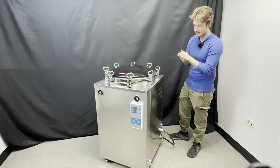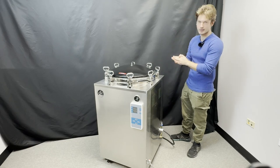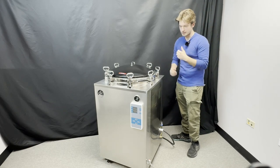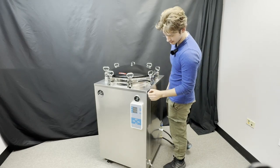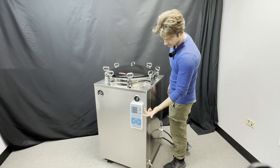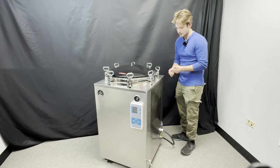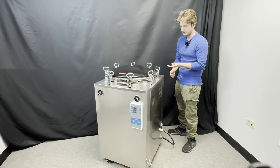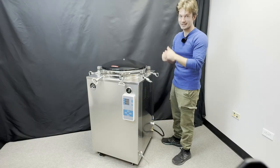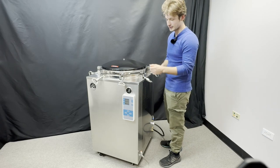Welcome to our introductory video on our 150-liter commercial autoclaves. If you are looking for a set-it-and-forget-it, plug-and-play system, then this is where you need to be. It is a truly customizable system, configurable for both pasteurization and sterilization. All you have to do is set your pressure, temperature, and time. This is suitable for both liquid and solid media substrates.